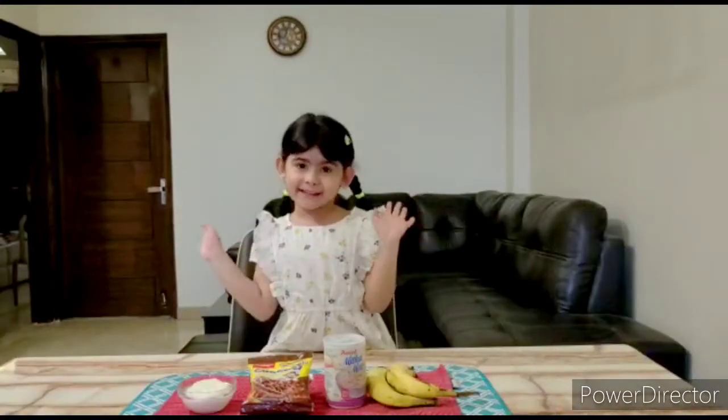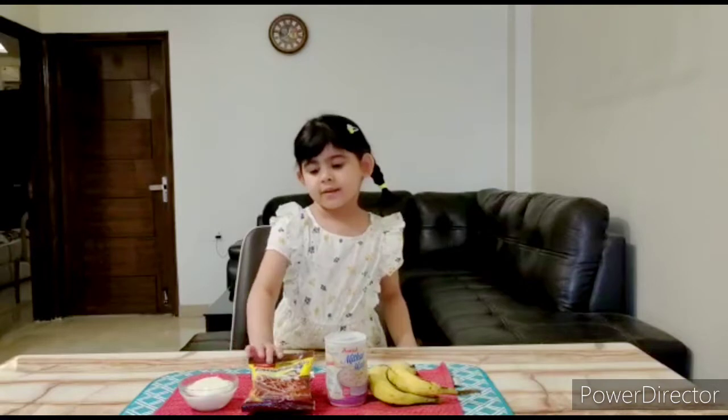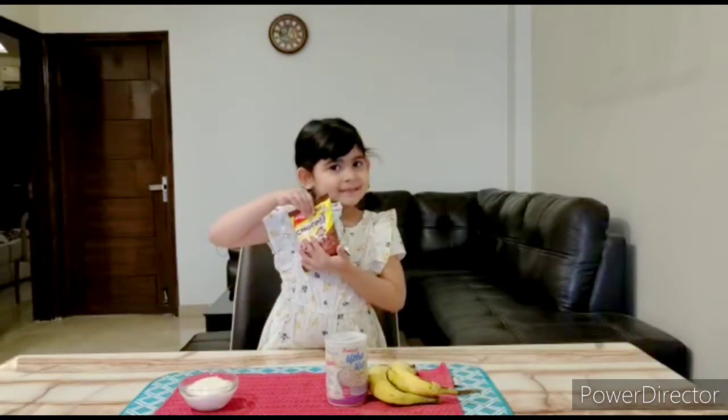Hi guys, welcome to Rami's Playtime. Today I am going to give you a special recipe. And what is this special recipe? Choco's instant ice cream.